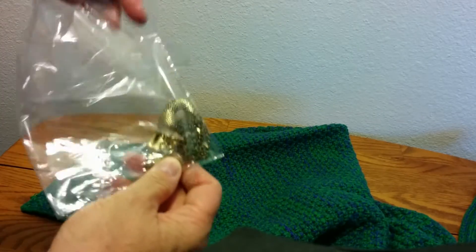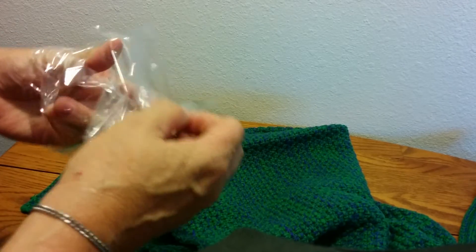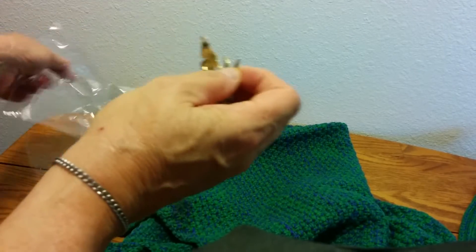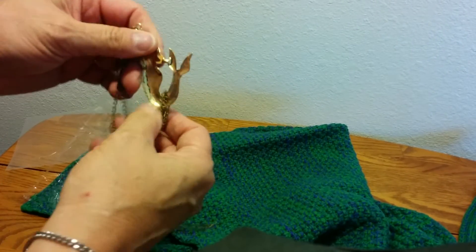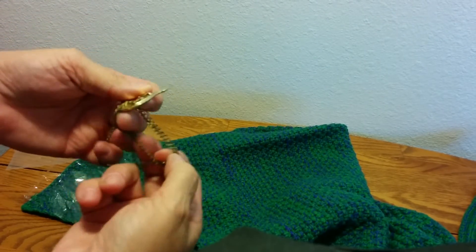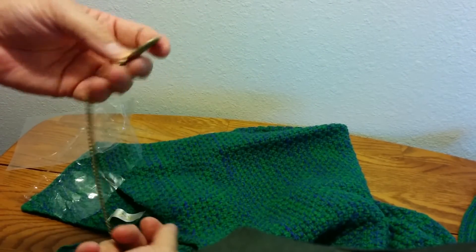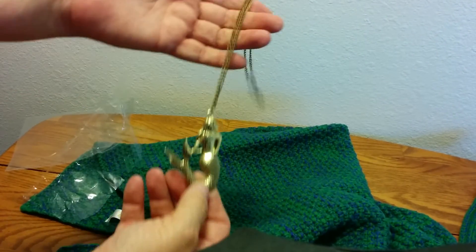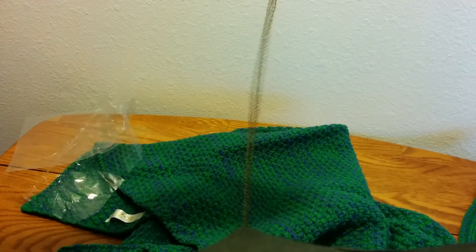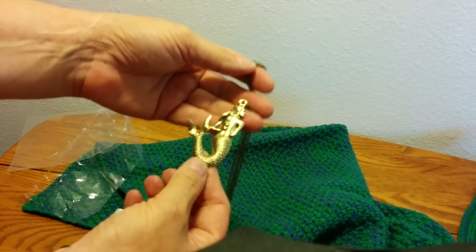There was also a little mermaid necklace included, which can also be used as a gift — give it at Christmas, graduation, or for the winter. It's very nice, with a nice long chain.